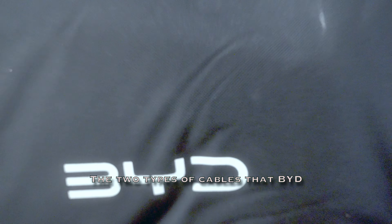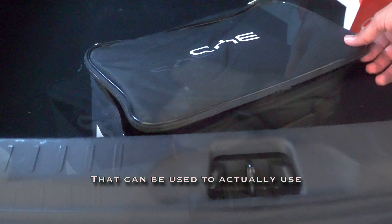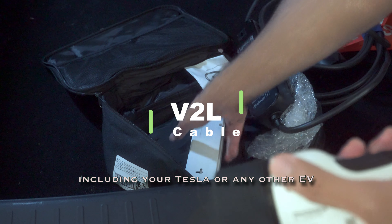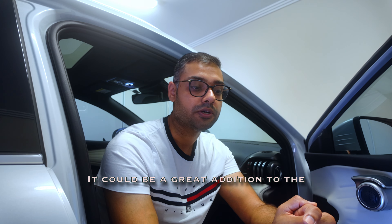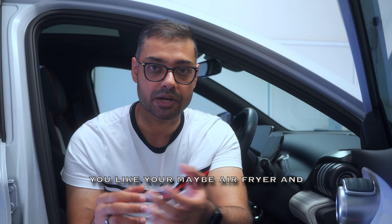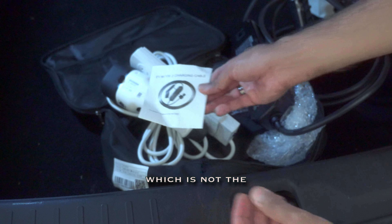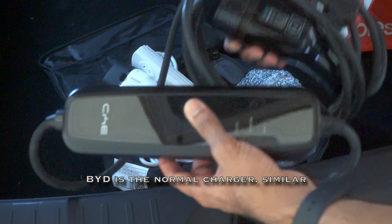But first, let's talk about the charger that came with the BYD. There are two types of cables BYD provides. One is the vehicle-to-load cable, which lets you use your BYD's battery to charge other equipment — including your Tesla or any other EV. It's a great addition to the EV lifestyle, especially for camping, where you can power appliances like an air fryer. This is something not currently possible with Tesla.